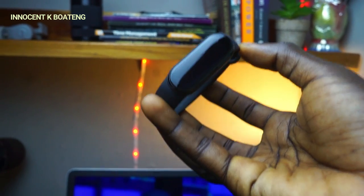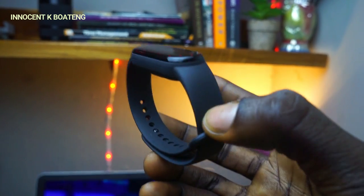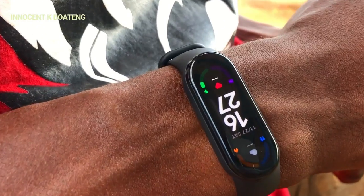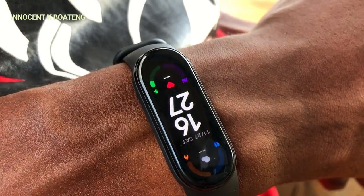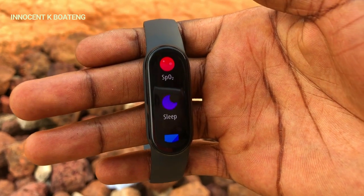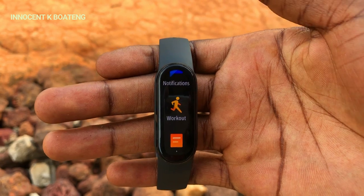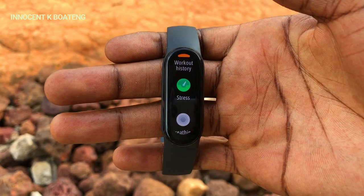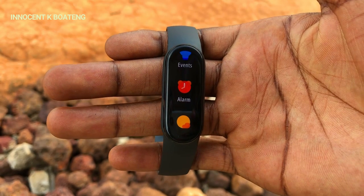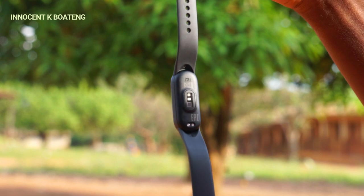I've had a smart band for the past three months and it's been incredible. This is the latest addition to the Mi Band series — the Mi Band 6 — which features the brightest screen I've ever seen on a smartwatch. It has data tracking, water resistance, sleep information recording, magnetic charging, and a blood oxygen saturation monitor, among other awesome features we're going to look at very soon in this video.